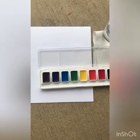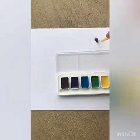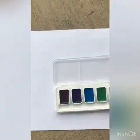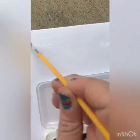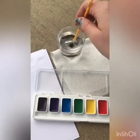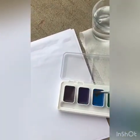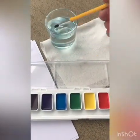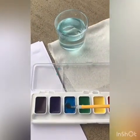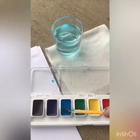The first technique I'm going to teach you is called wet on wet. It's called that because the paper is wet and the paint is also wet. So first, you're going to use your brush to get lots of water and put all that water on your paper. Now it's wet on wet — the paper is wet and the paint is wet. So I'm going to start with blue and make it really, really wet — just keep getting some water and putting it on the paint.